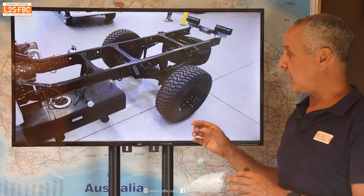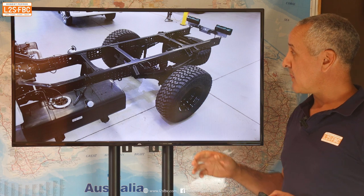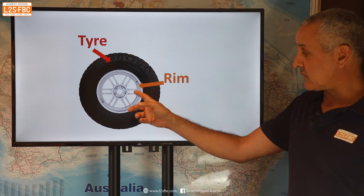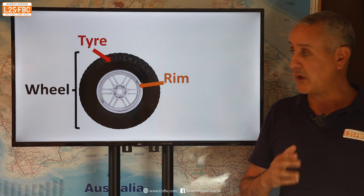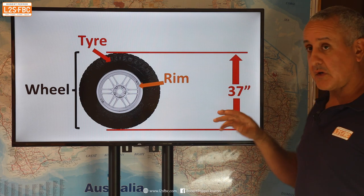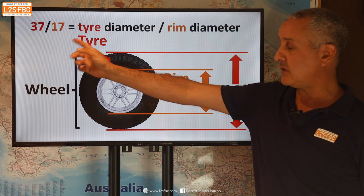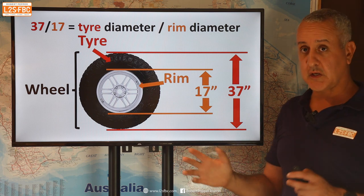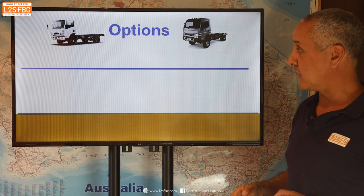Now, specifically regarding rear tyres: some notation first. That rubber part is a tyre, the metal part is called a rim, and the whole assembly is called a wheel. The notation I'm going to use is, for example, a 37-inch diameter tyre on a 17-inch rim — so that would be a 37/17. There are different ways to describe wheel and tyre sizes, but for this video that's the notation I'll run with.